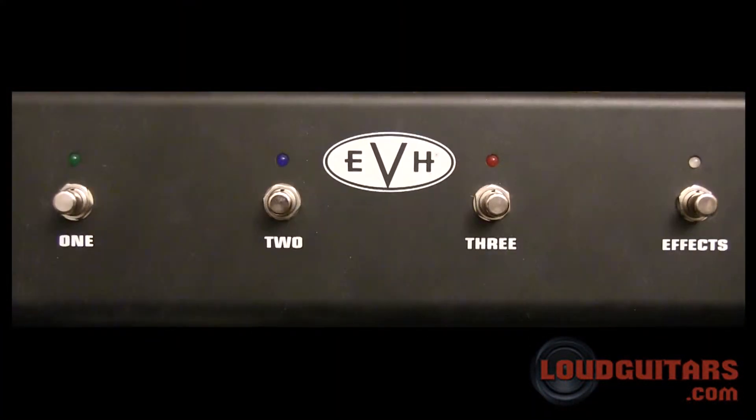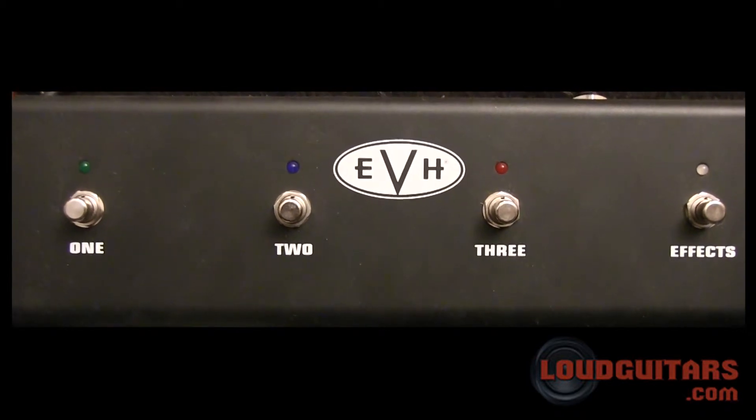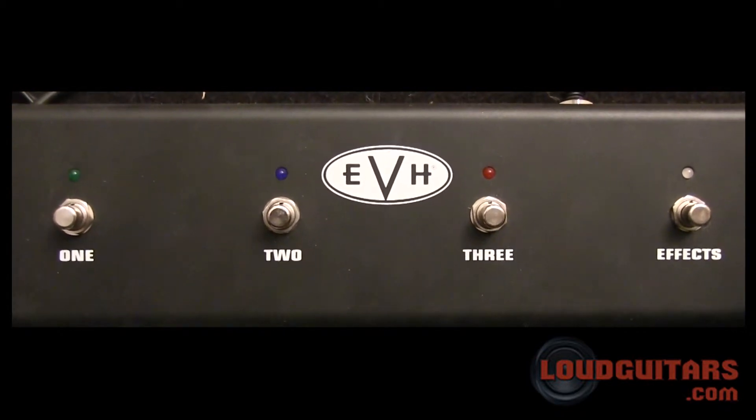On the foot switch, as you can see, there is a one, two, and three button and an effects loop button. You can turn on and off your effects loop and switch between three channels.